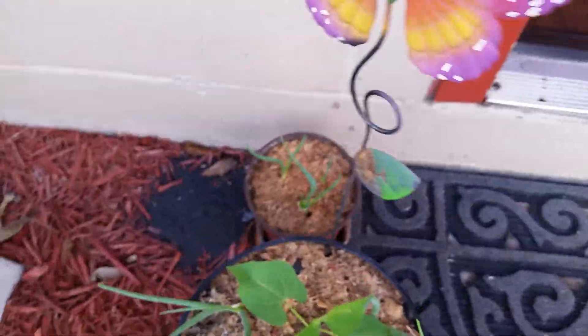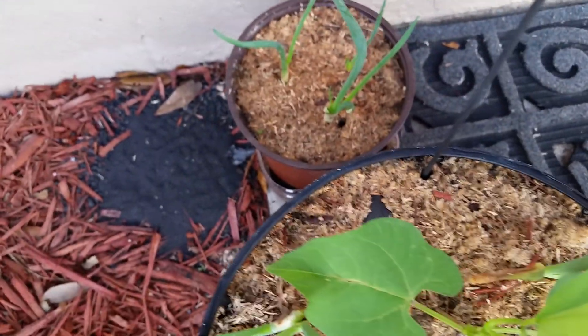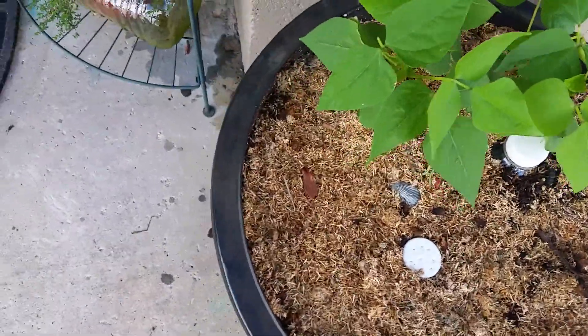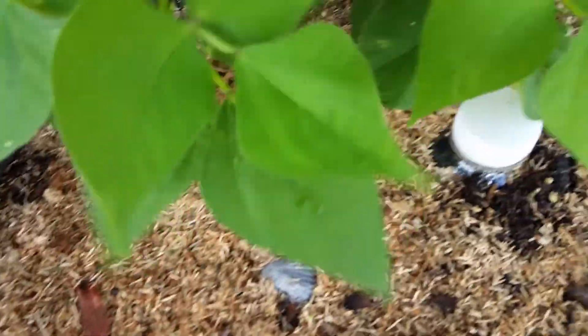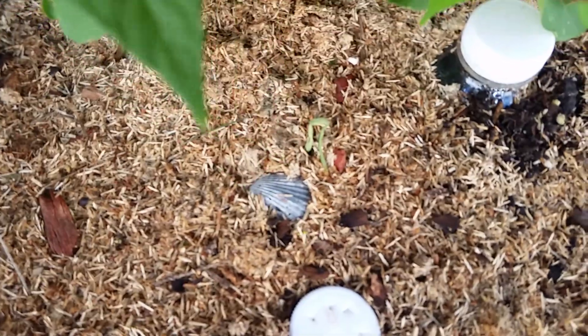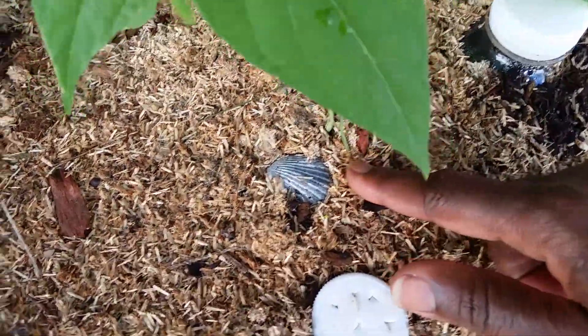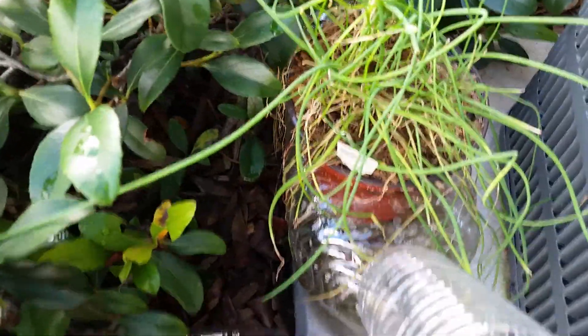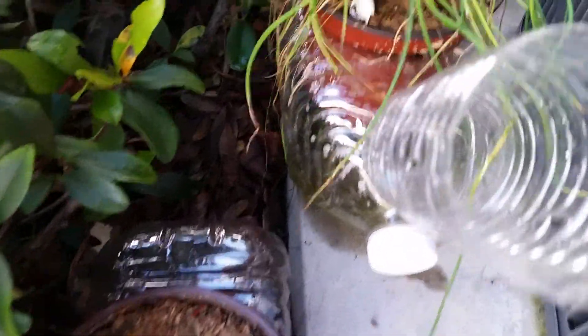The scallion is looking good. I did plant some scallion in the other bigger one here, but for some reason they don't want to be there — they died. There's one that is dying, so I guess scallions don't like this container. I have another one here, and then this is, I believe, garlic chives.